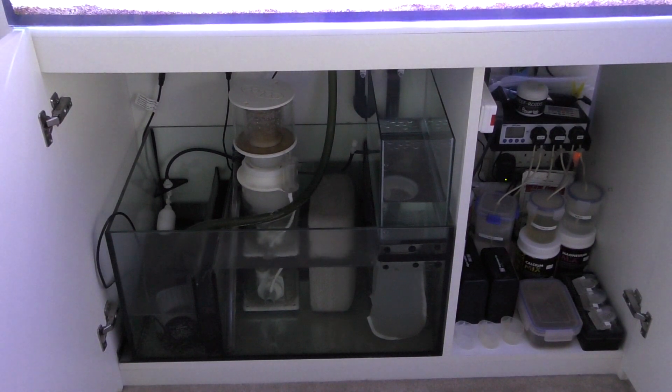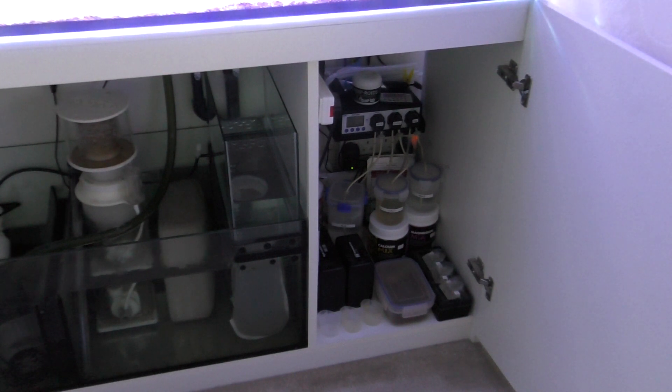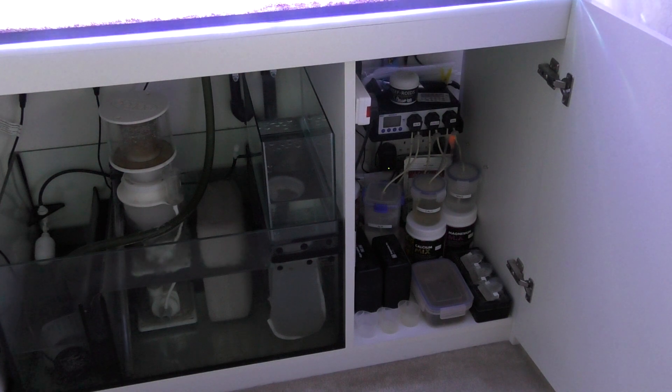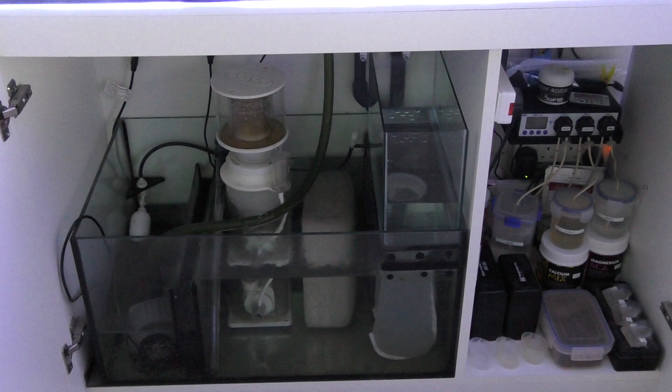Okay so this is the sump on my Red Sea Reefer 350. I don't have any lighting in there so I'm hoping you can see this okay. On the right hand side of the sump is where you get the cabinet. On there I've got my doser where I'm dosing alkalinity, calcium and magnesium. I've got space on there for testing kits - I use Red Sea testing kits for nitrates, phosphates and magnesium, and Salifert kits for everything else. I've got one block of Marine Pure in the sump which helps provide areas for bacteria to colonise - that's only been in there about six weeks as another effort to reduce my nitrates.